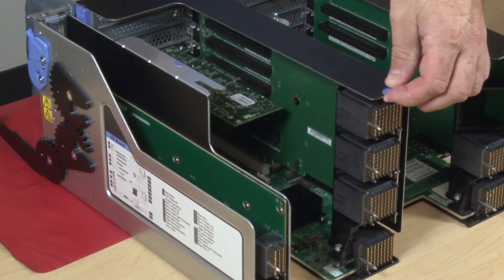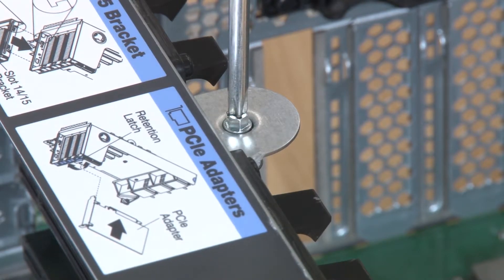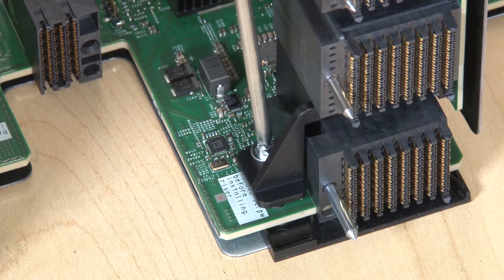Install the riser into the I/O tray and then press the riser into the I/O tray until the connector is fully seated by pressing down on the blue touchpoints. Tighten the two captive screws that secure the riser to the I/O tray board.